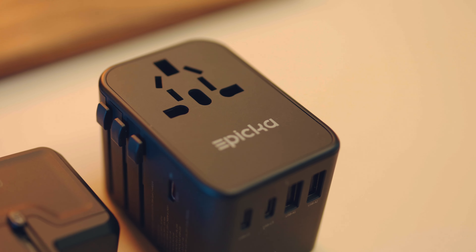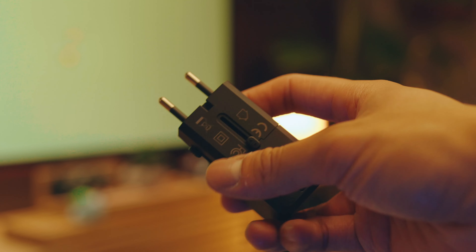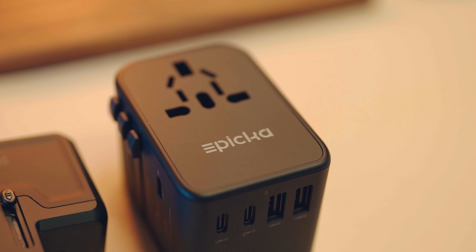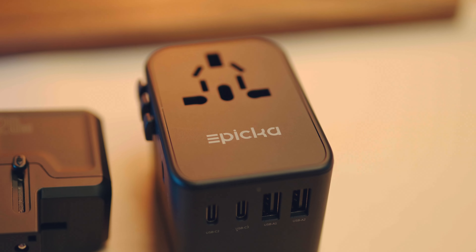My first impressions of these adapters is a really smart design. Imagine traveling to multiple different countries and having to bring like four different big old adapters for your laptop and all the other devices you have. The way that all the different prongs just slide in when you're not using it is very nice for putting into bags and making it compact to put away. The 70-watt adapter is perfect for my 16-inch MacBook Pro, and I could also charge multiple other devices on it at the same time, which will happen on a trip — I guarantee.